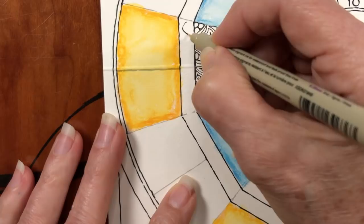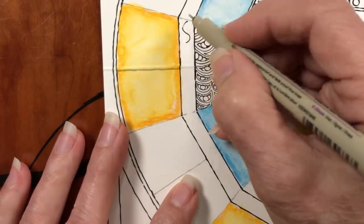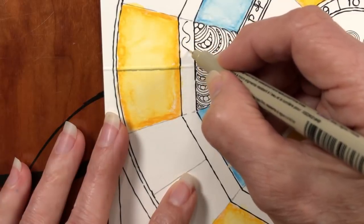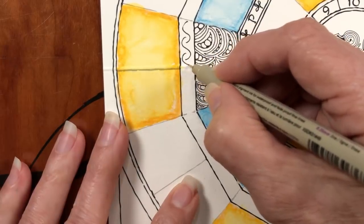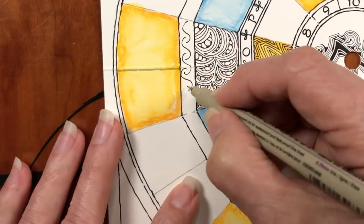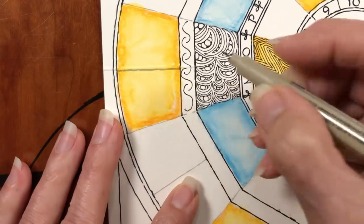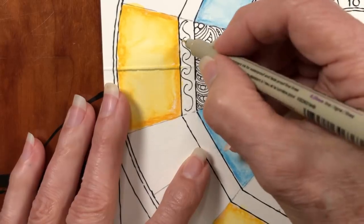The next tangle is called Noom, N-O-O-M. The whole name is Noom Repus. It was named after the supermoon, which is 'supermoon' spelled backwards. It's a great border tangle, but once you start putting them together it becomes a regular tangle too. We start with these S-shapes that are sort of next to each other.